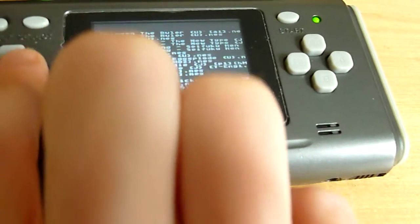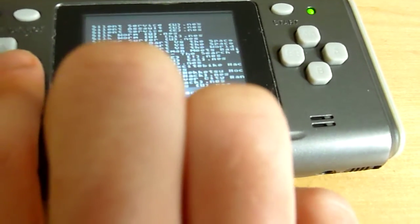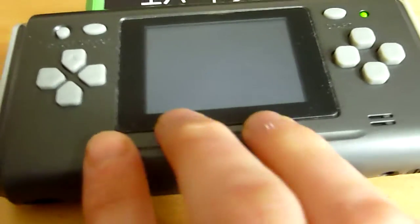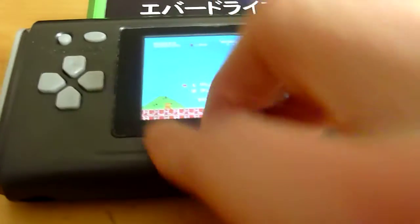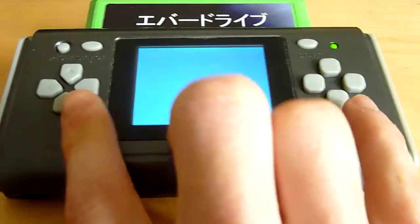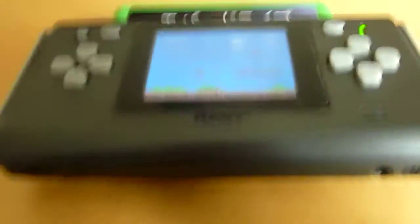All normal NES ROMs seem to work, which is good — apart from the ones which didn't work on the normal Famicom, because the Everdrive doesn't have all the mapper support yet and I'm not sure it ever will. But all the important ones seem to work, including Super Mario Hard, which is the hard-type Mario game — impossible to play with one hand because everything's got hammers.